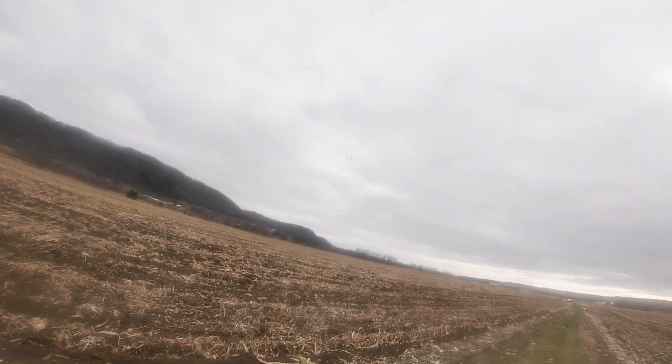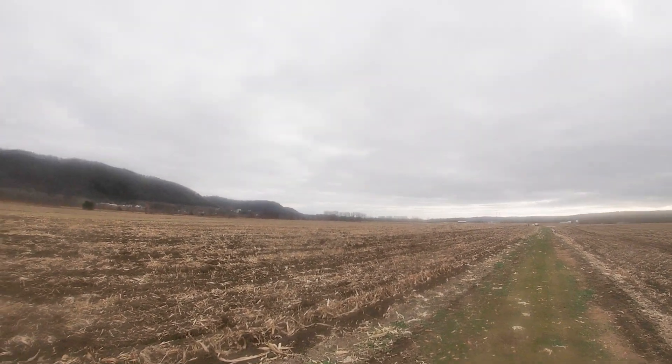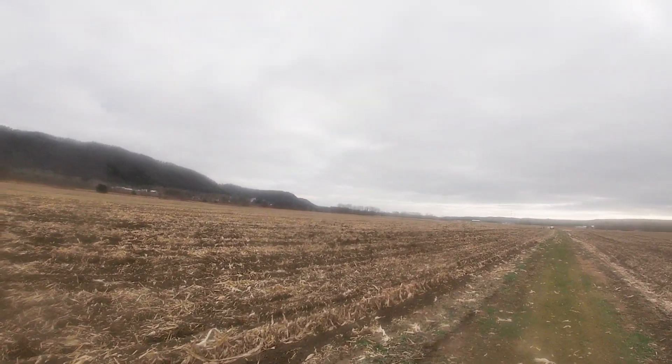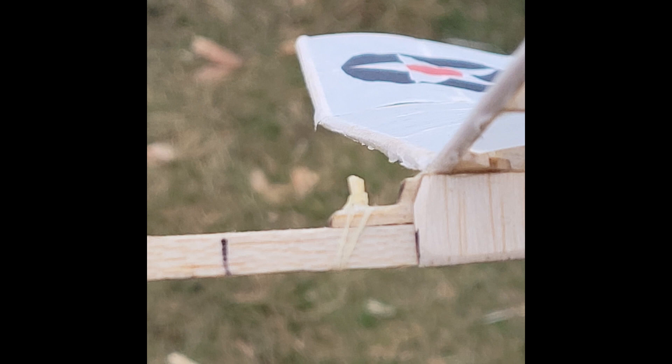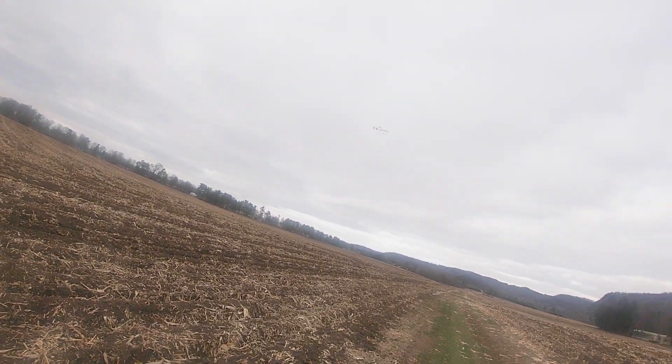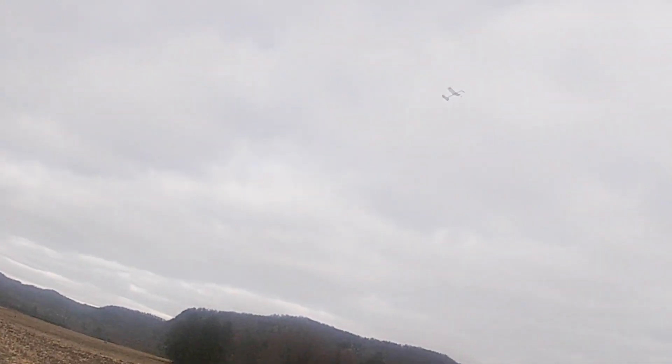It seems like the only weather that's rather calm is when it's so overcast and dark, and it's not good for taking videos. Here you see the mark where I previously had the wing, and I had to move it back this much. This was a flight after moving the wing back and getting the turn pretty well adjusted, and it looked pretty good and got up there fairly high.